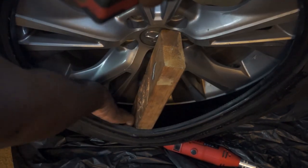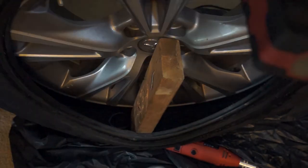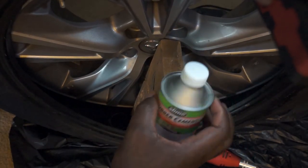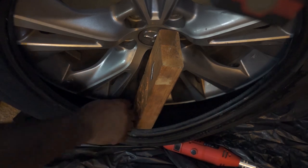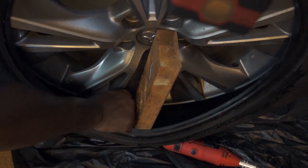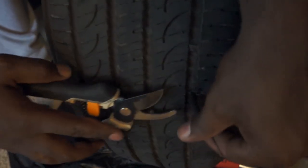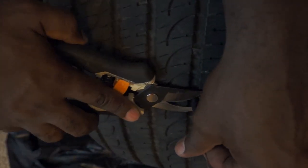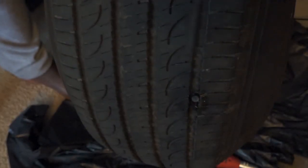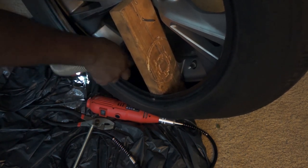After I finish stitching the tire, I remove the plastic covering and then add some rubber cement over the repair area just to help with the seal. Now I can trim off the excess of the plug. Then I'm going to use a vacuum to remove the rubber trimmings left in the tire after buffing.